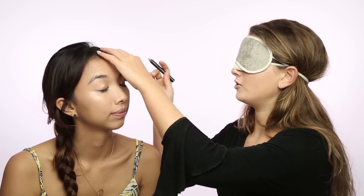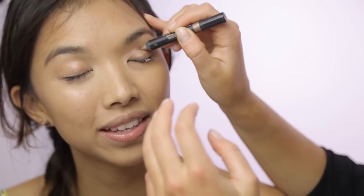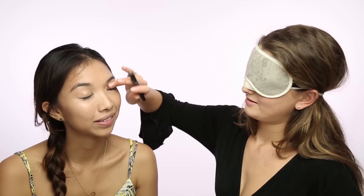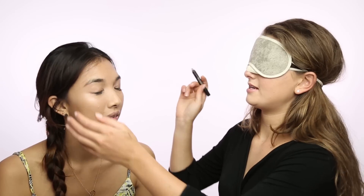Now I'm going to go in with Twilight and I'm going to draw it right in the crease. Next eye.